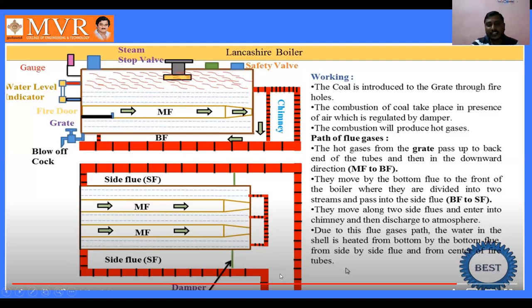After entering the two side flows, the gases enter the chimney and discharge to the atmosphere. Due to this flue gas path, the water in the shell is heated — from the bottom by the bottom flow, from the side by the side flow, and from the center of the fire tubes. When hot gases pass, through convection the heat is absorbed by the water, steam is generated at the top of the shell, and if superheated steam is required it passes into the superheater tubes.